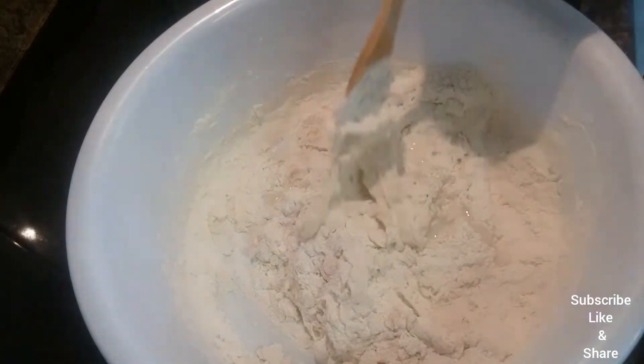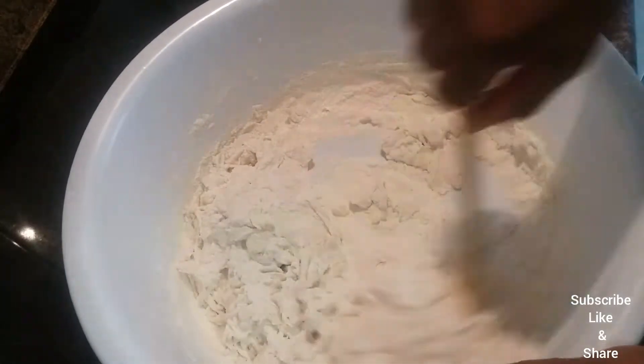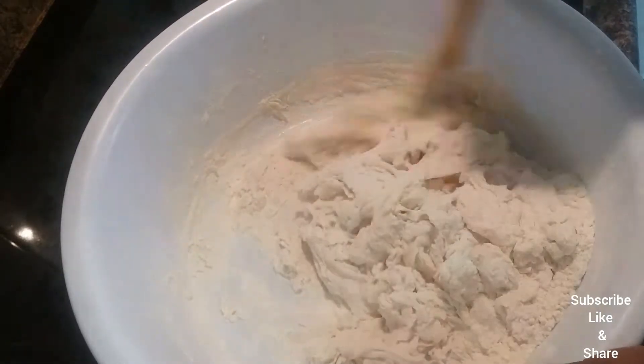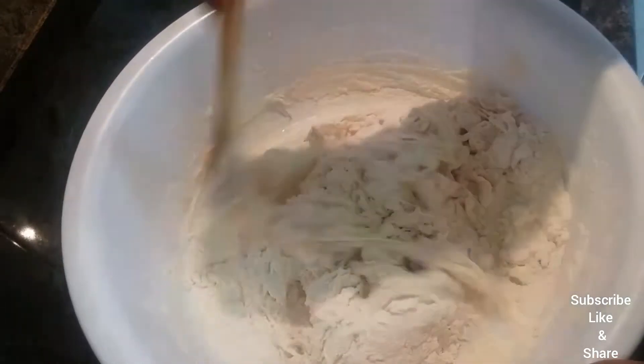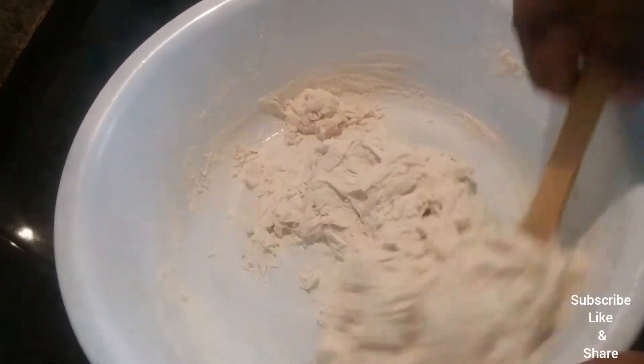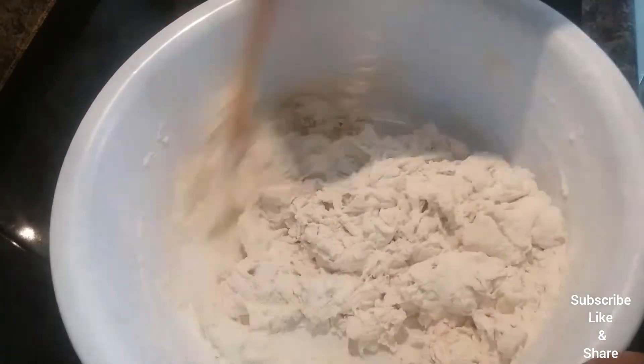I do not want the dough to be too soft because I have to handle and work with the dough. If it's too soft, I won't be able to work with it. So this is what you do — you gradually add in the water.